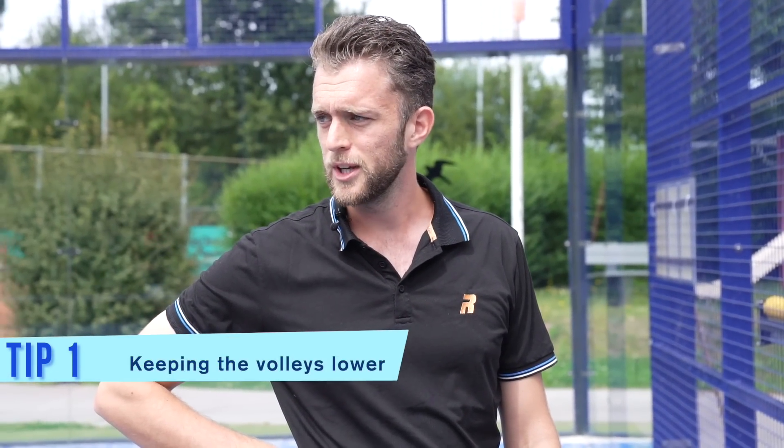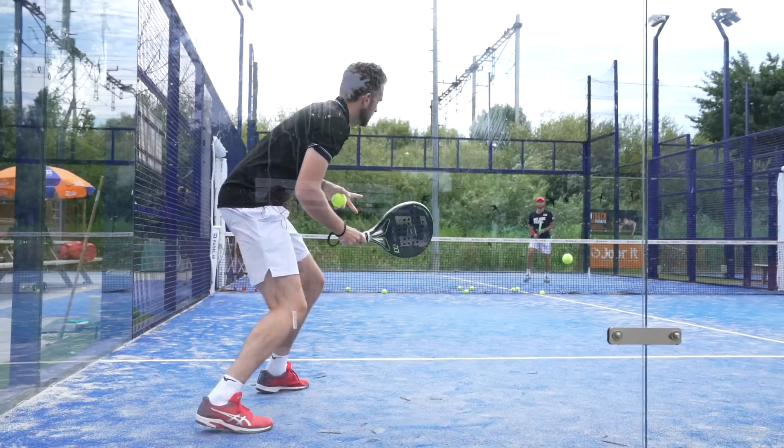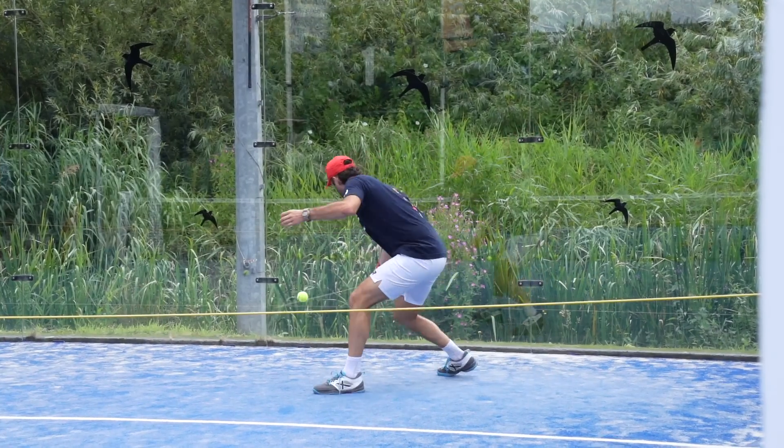Okay ladies and gentlemen, today we're going to work on five things everybody can improve in match play. We're going to start with keeping the volleys lower, so we're going to have an exercise. Uriel is making an exercise with the rope as you can see at the back to keep the volley lower. But I don't know what we're going to do — what are we going to do, Uriel?